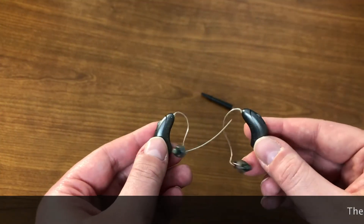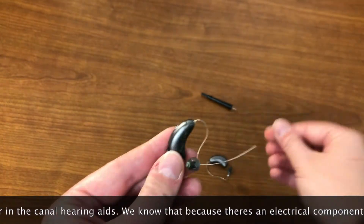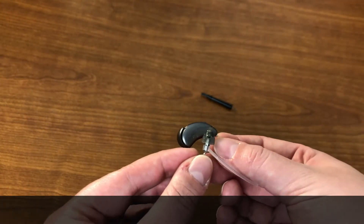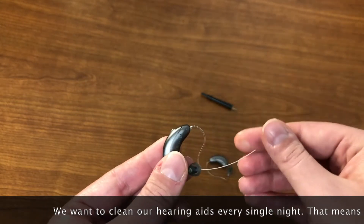These are receiver in the canal hearing aids. They are called receiver in the canal hearing aids because they have electrical components that go behind the ear and that go in the ear. We want to clean our hearing aids every single night.